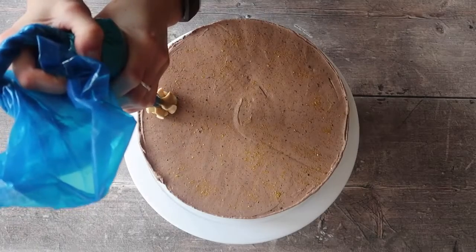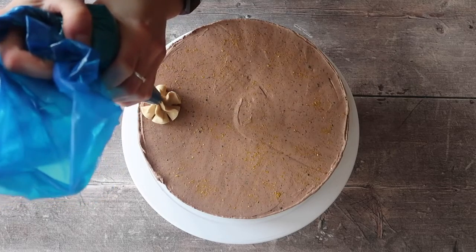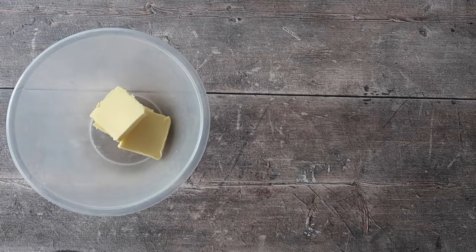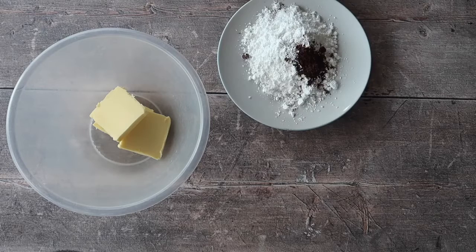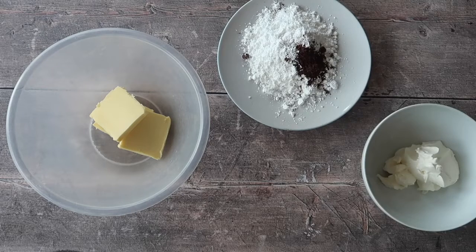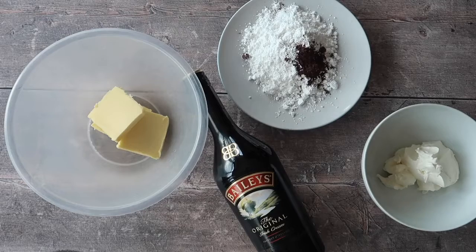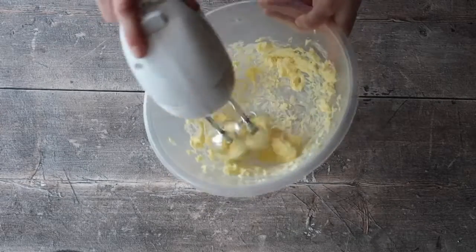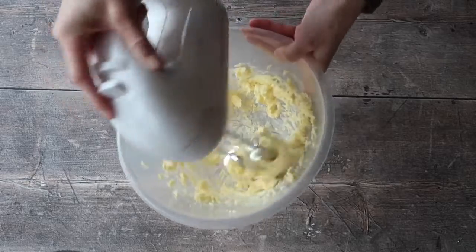For some extra oomph and flavor, we are going to make a really simple Baileys frosting. For the frosting you will need 50 grams of butter, 150 grams of icing sugar, one teaspoon of espresso powder, 30 grams of cream cheese, and one to two tablespoons of Baileys depending on how strong you want it.